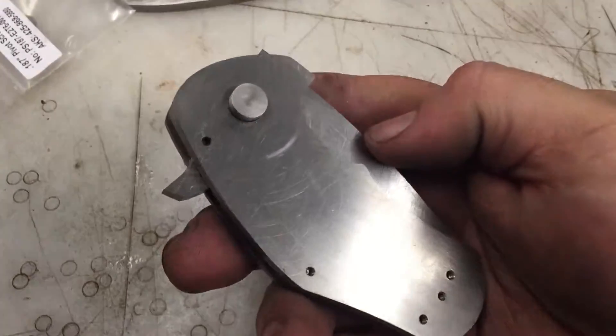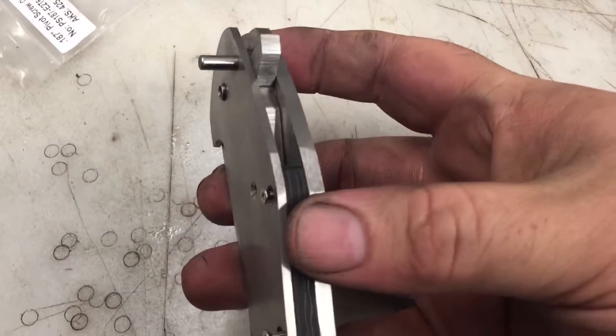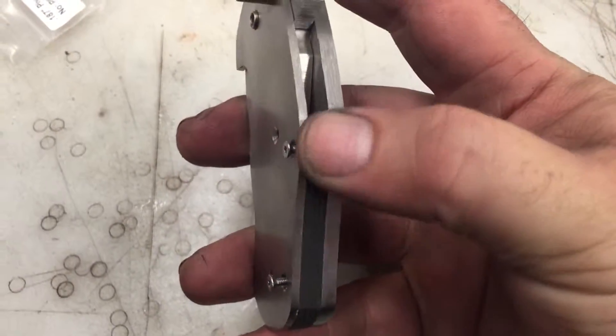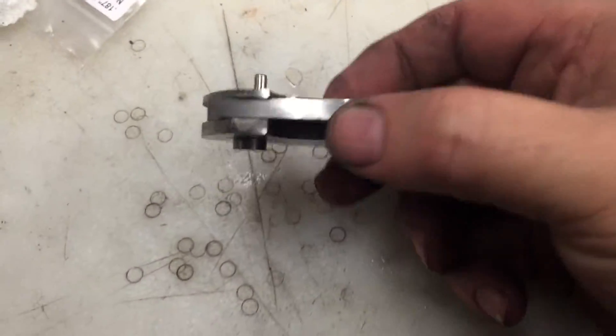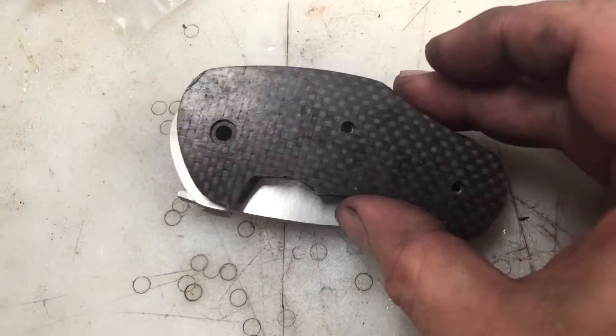None of the handles or the blade are shaped or anything. It's going to be full titanium. This one has a carbon fiber backspacer — I might offer that — but I was planning on using an anodized titanium one. And this one's actually going to have a carbon fiber presentation side.